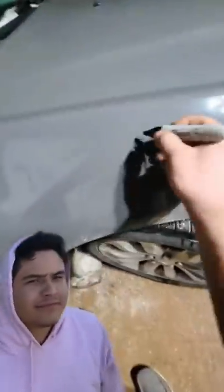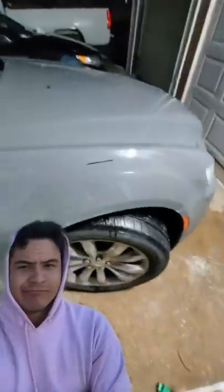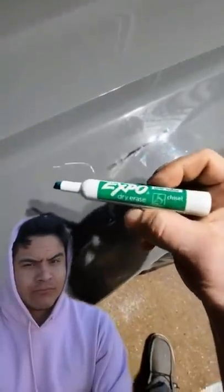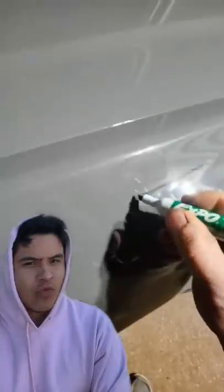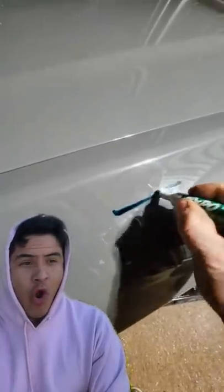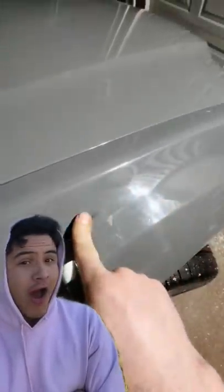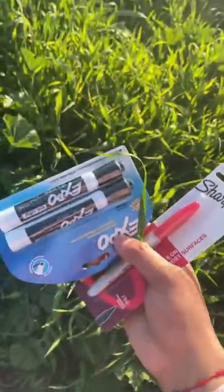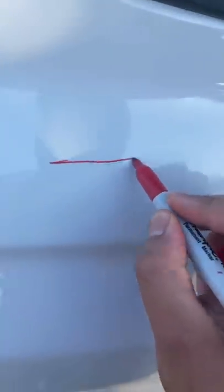It shouldn't be on there like this — we're gonna give that a second to dry. Okay, it should be dry, I gave it about 15 minutes. So all you actually need to remove permanent marker from any smooth surface is a dry erase marker. Take the marker, run it over top, take your finger and — she is gone. No way!